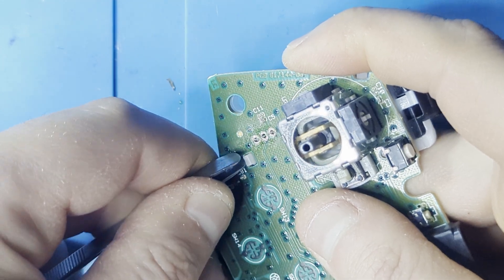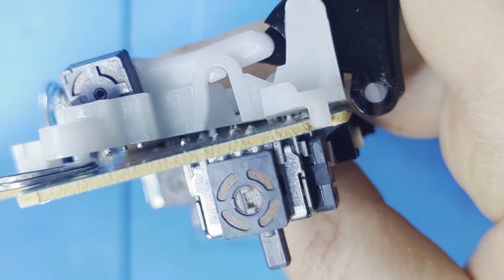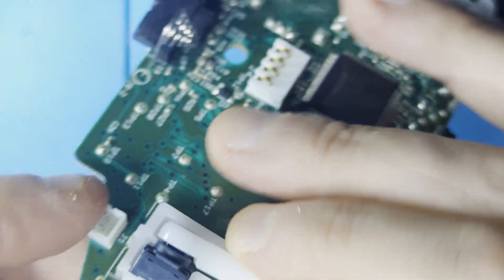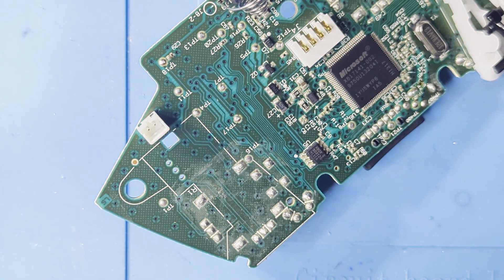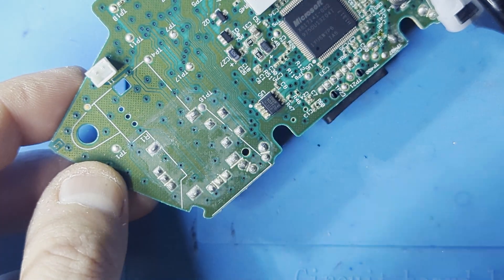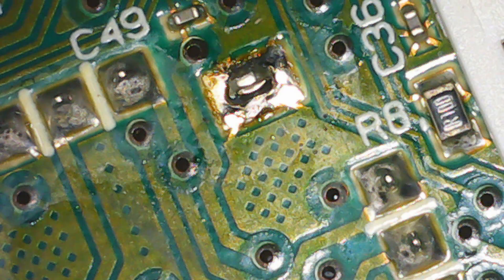If you've done it correctly, this is how the component should come out. Now that that is off, we finally have access to all the points we need to desolder. The joysticks have a couple of anchor points that can take more heat than the smaller points we did previously. Have patience with these — they will eventually liquify.